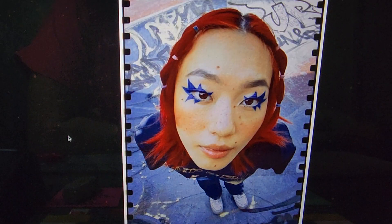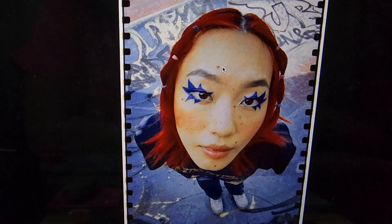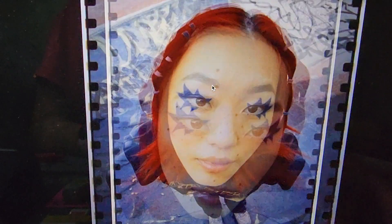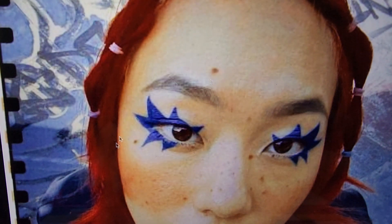This is our reference today. I got this image from Pinterest, and what I'm going to do is zoom in on it and draw this eye right here.